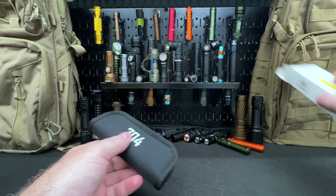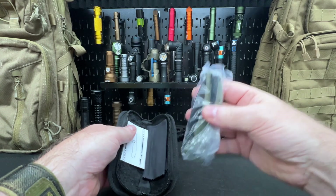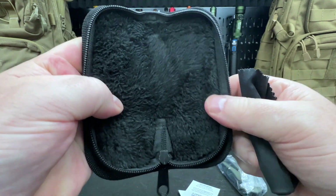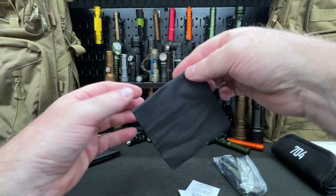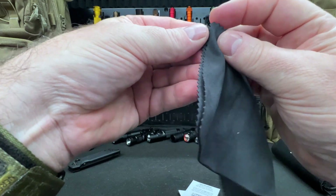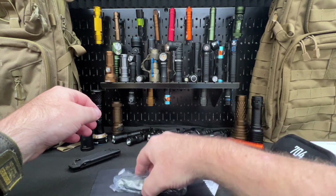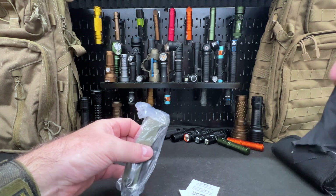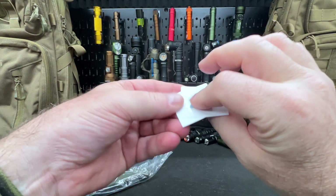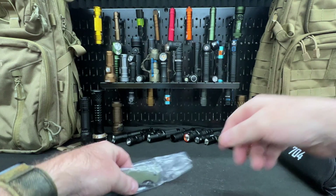Here's the box, and here is a nice soft zipper case. Inside is the folder. Look at the felt lining in there — that keeps your folder really nice. Also included is a cleaning cloth, though someone told me it's actually for laying down and displaying your knife. Maybe it is — I have cleaned blades with them. Also in here is the 704 lifetime warranty card and a couple of stickers, which are going on my wall.